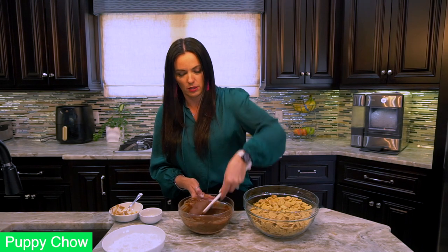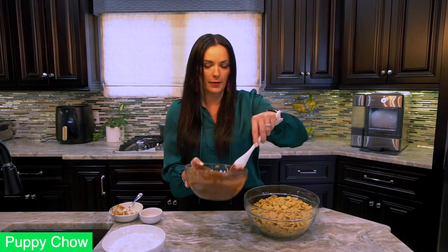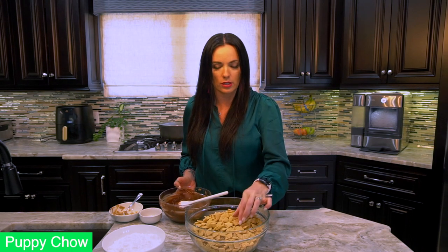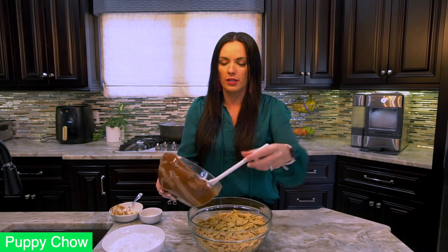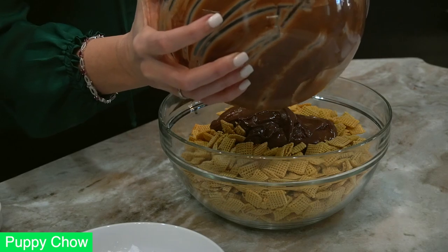Okay, as you can see, look how beautifully incorporated it is! Now we're just going to pour this over our Chex mix. I'm using a corn Chex mix today, but any Chex mix will work. We have nine cups of Chex cereal in the bowl. I'm going to pour the melted chocolate mixture right on top — you want to work quickly because that chocolate mixture will cool off and harden.